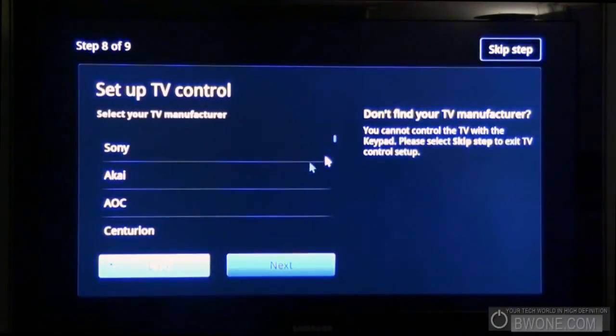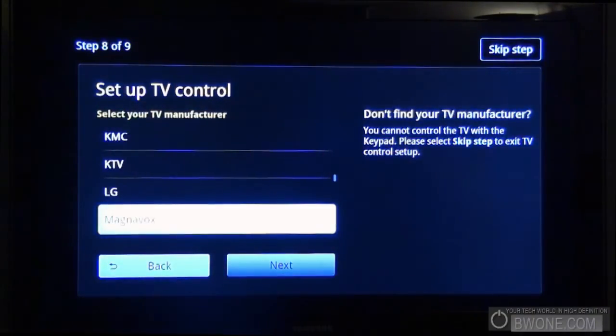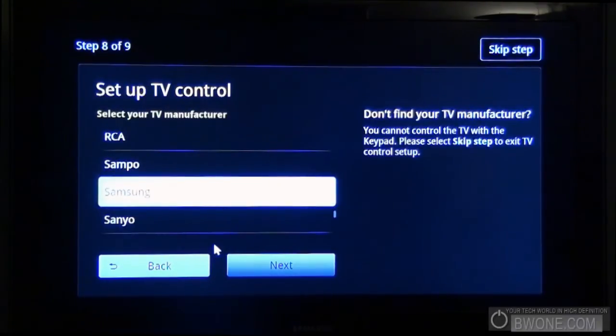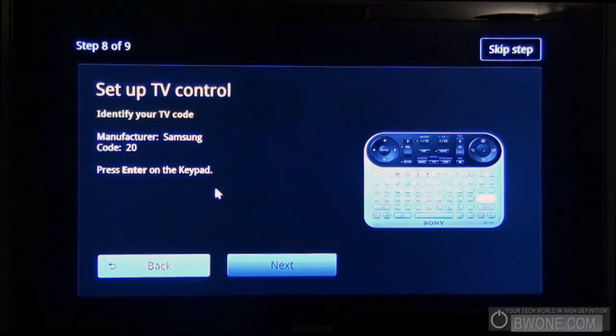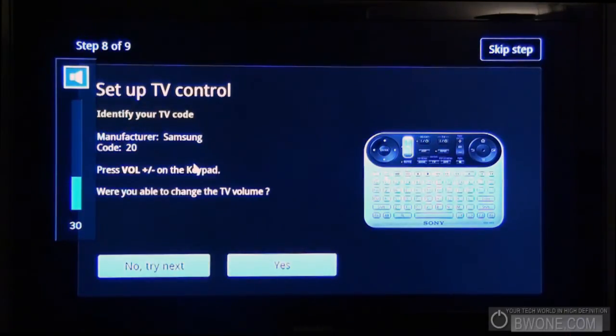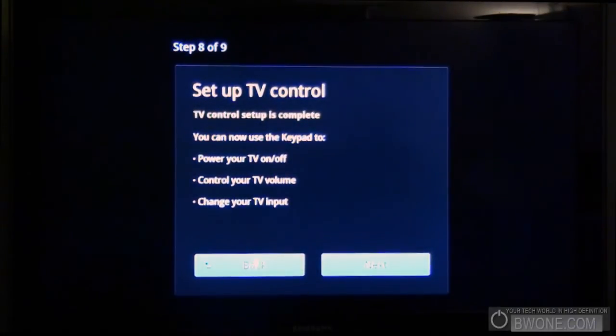Select my TV manufacturer. They have Sony, but my TV manufacturer is actually Samsung. Let's see what I have. Identify the TV code — manufacturing Samsung code 20. Press enter on the keypad, press volume — there we go. Looks like we have a setup there. It's probably the easiest I've ever seen these IR codes ever work on a TV. Now you can use the keypad to power your TV on and off, control your TV volume, and change your TV input. Nice.